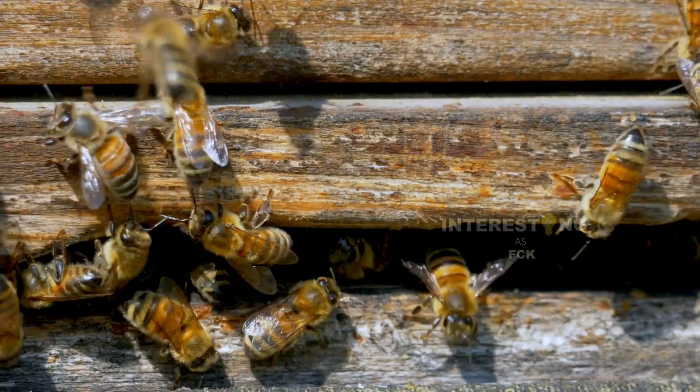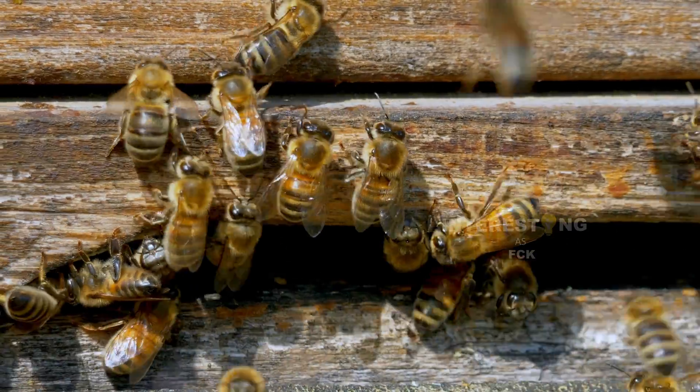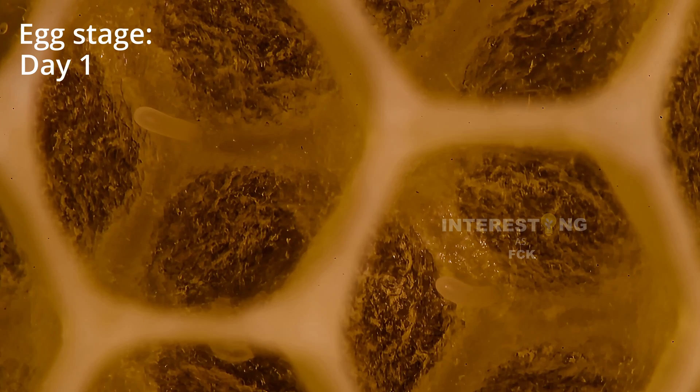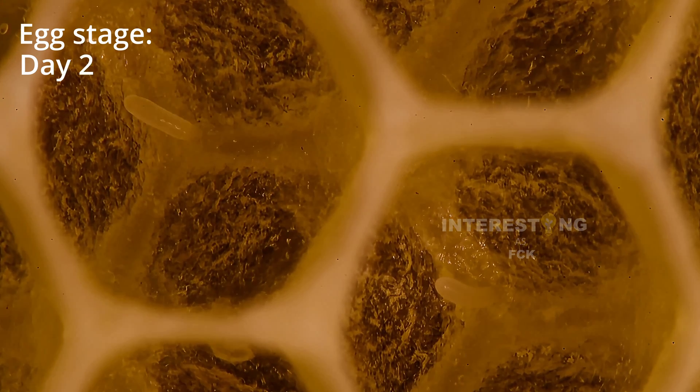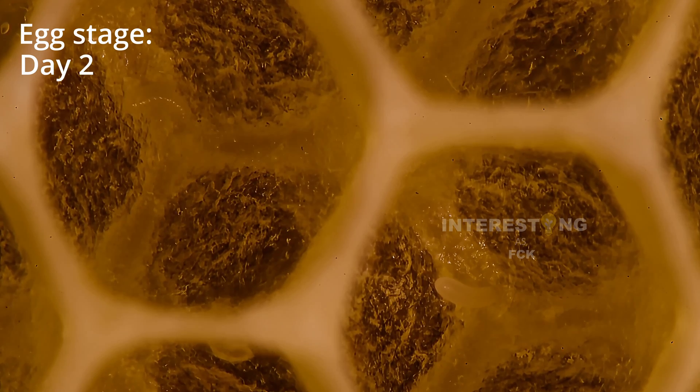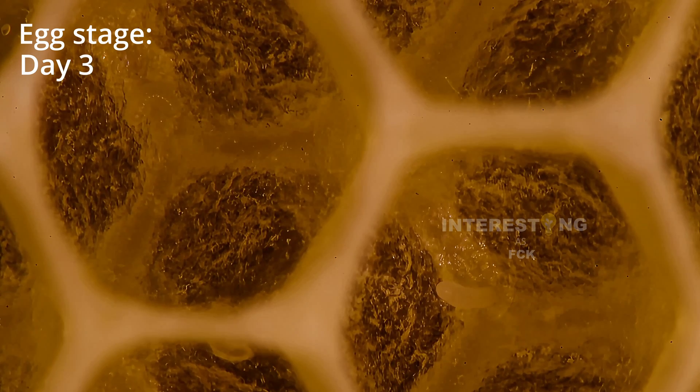The bee life cycle is an amazing and fascinating journey and starts from eggs. After three days, an egg will hatch into a larva. An egg is a very small grain with a size of less than one millimeter.